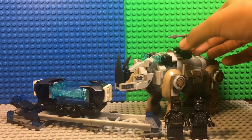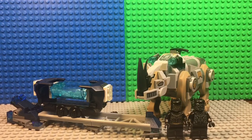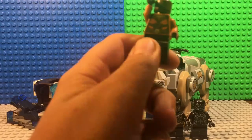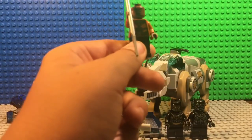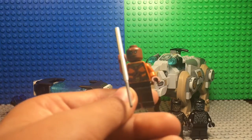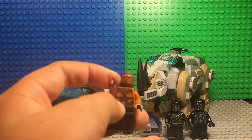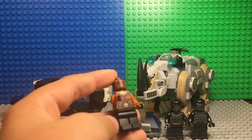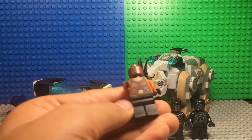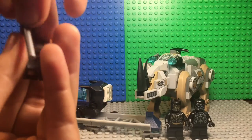The final minifigure is Okoye. She doesn't have that much detail but she does look like the character from the movie. I really like how they made the design on her torso and how they gave her a spear like in the real movie. They used black pants throughout, and Lego could have used more detailed pants, but they did an overall good job on all the minifigures.